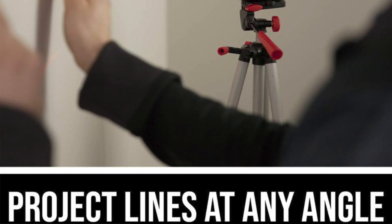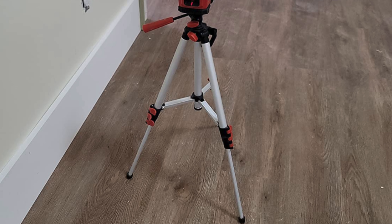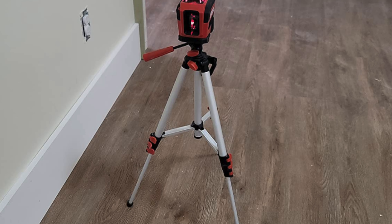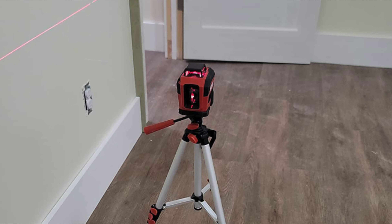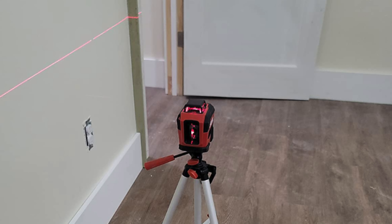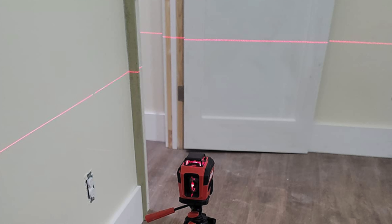Who's it for? Perfect for casual DIYers who need a little more precision without shelling out big bucks. If your idea of heavy duty is hanging picture frames or assembling Ikea furniture, then this one is going to be your new best friend. It's not going to impress your contractor friends, but it'll get the job done for home projects.